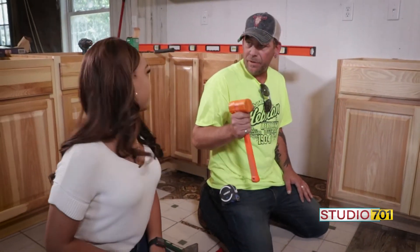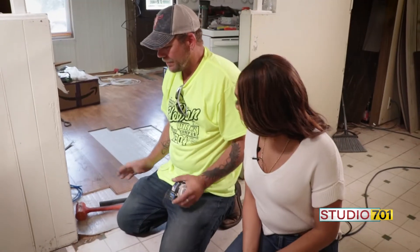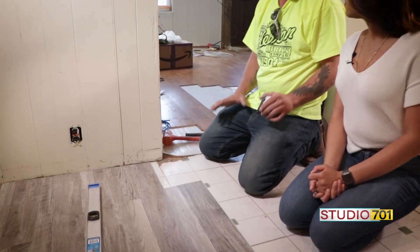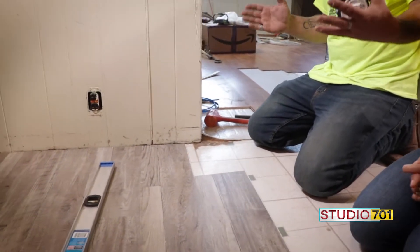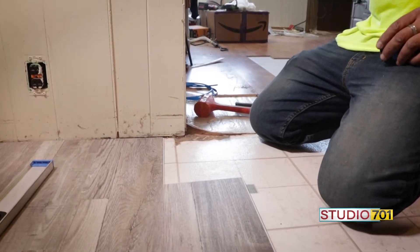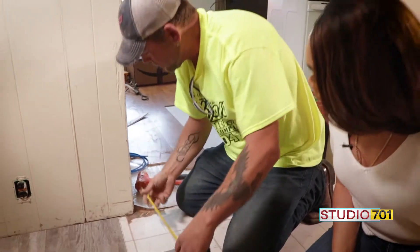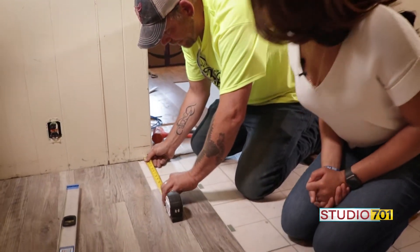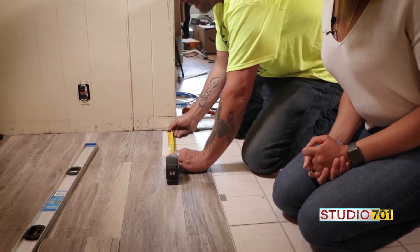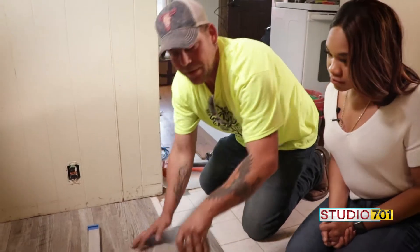We're going to have to do some cuts. There's a few different ways to cut this stuff — can I show you a couple? Absolutely. The first thing to keep in mind is that we need to keep a little bit of a gap all the way around the edges. It's a floating floor and it expands and contracts, so you have to leave room for that or else you'll end up with buckling. That'll get covered up later with some baseboard trim. We'll measure out to our wall and subtract about three-sixteenths, so this piece needs to be about eleven and nine-sixteenths.